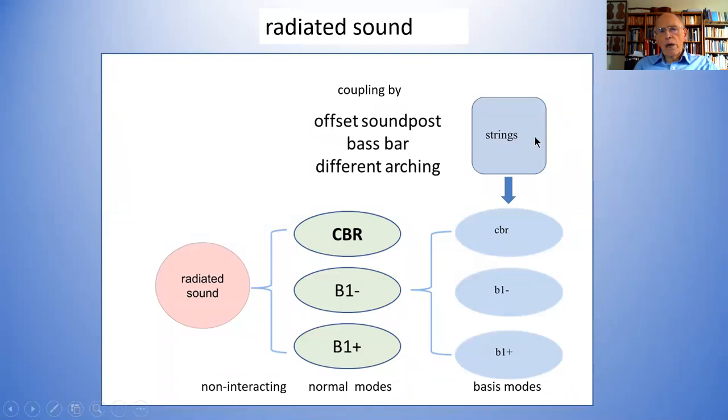That's the simple model without a soundpost, without a bass bar, and with very similar arching. But as soon as you change the arching, put a bass bar in, and put an offset soundpost, you mix all these modes together. What you get then are modified modes — these are the original basis modes, but the real modes are mixtures. So the CBR mode is going to be a mixture of all three basis modes. Likewise, the B1-minus mode — what we still loosely call the breathing mode in the assembled violin — actually is not simply just the breathing mode.